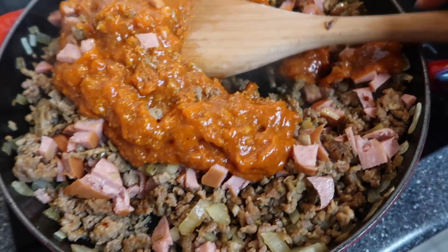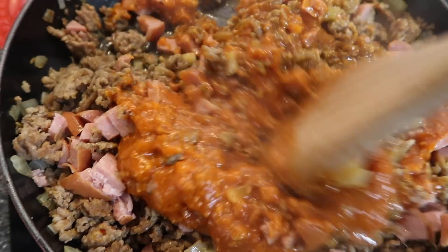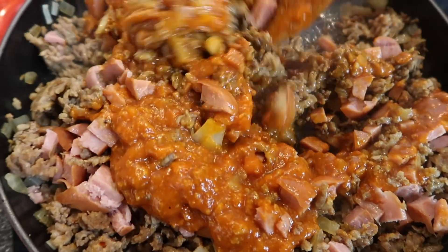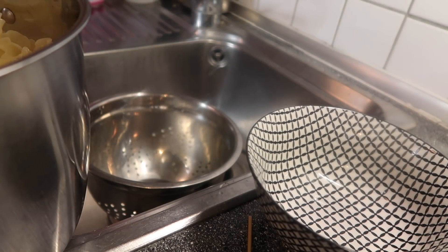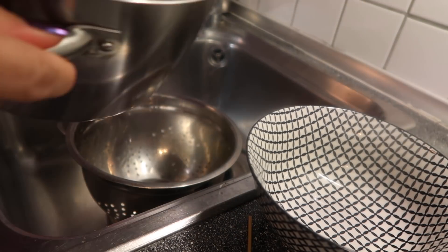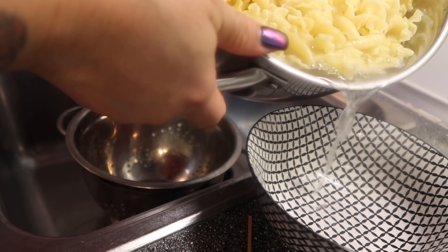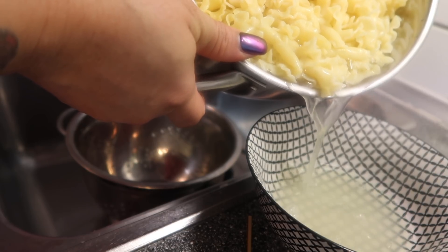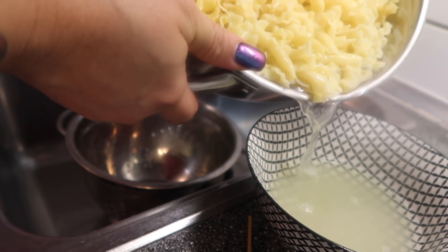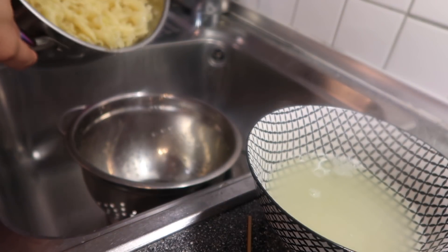I'm going to turn that down a little bit and just let this simmer for a bit. While this is simmering, I'm going to get my pasta ready to drain. A quick tip I like to do before I completely drain all of my water: I like to set aside just a little bit of the pasta water, just in case I need to add a little water back into the pasta.